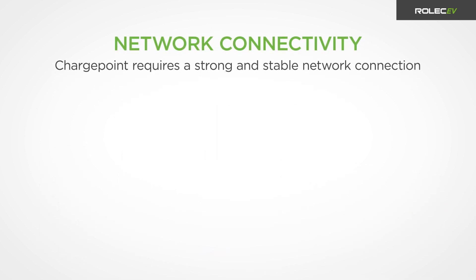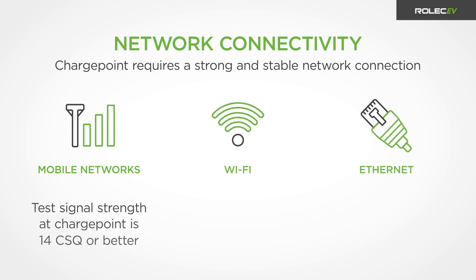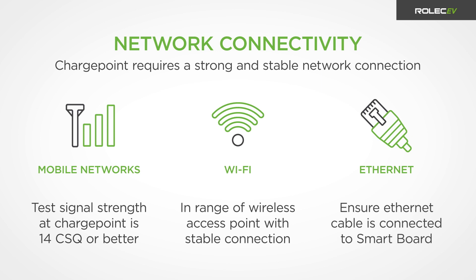The charge point requires a strong and stable internet connection using either mobile networks, Wi-Fi, or Ethernet. Where mobile communications will be used, a signal strength of 14 CSQ or better is required at the charge point. Units using Wi-Fi must be in range of a wireless access point with a strong, stable connection. If using Ethernet, make sure the Ethernet cable is connected to the unit's smart board.